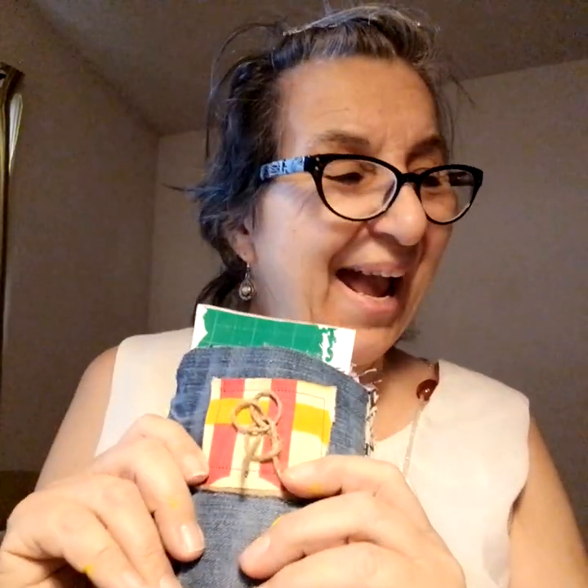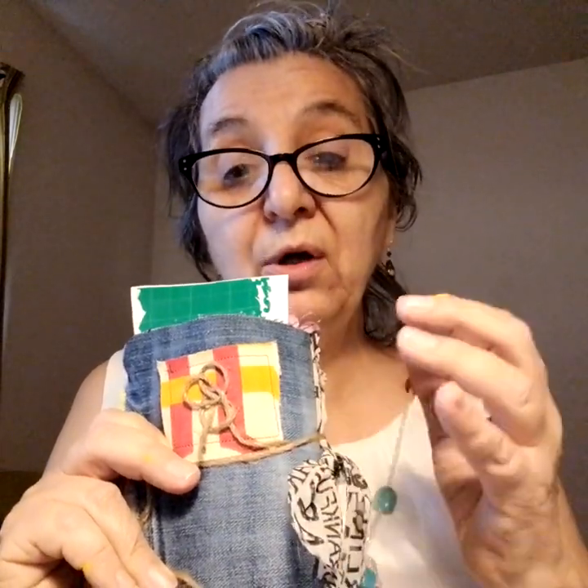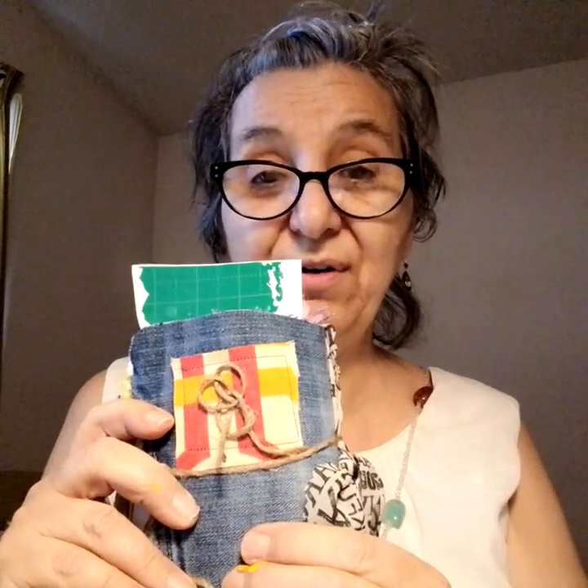Anyway, I wanted to share with you that yes, you can use shipping tape, you can use twine, you can use stickers, you can use rocks and shells, stamping, your markers — there are so many ways. Feathers. You can use so many different things to adorn your journal, and once you do that, it comes alive. It pops. And there's even more I could do to the cover here.